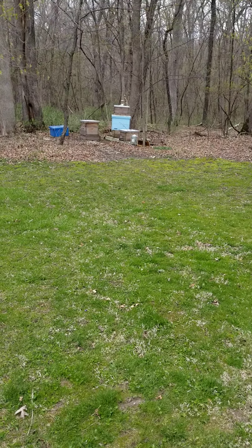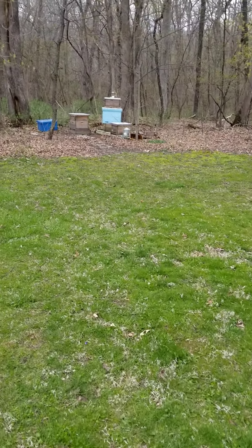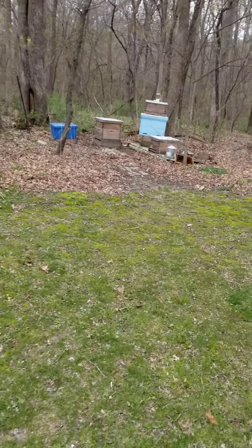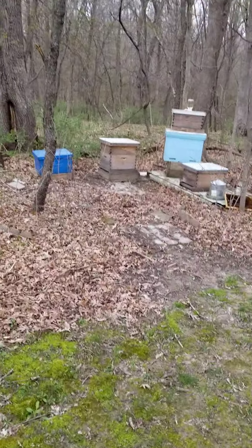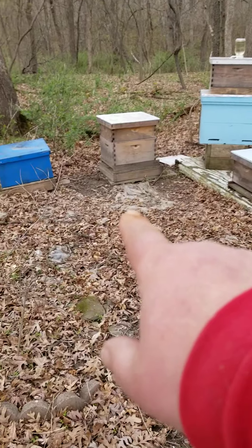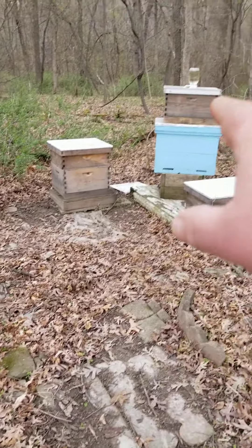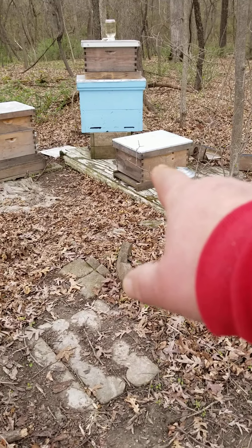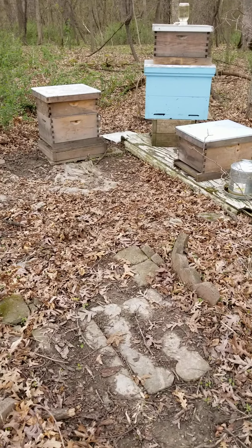Okay, so hang on a minute. Saturday the 17th of April, we came out here and we split these hives. We took some frames out of that one right there and we put them in that blue one and we put them in that white one that's got the sugar water on top. And that hive right there, we just took off because we had the two brood hives on the one.